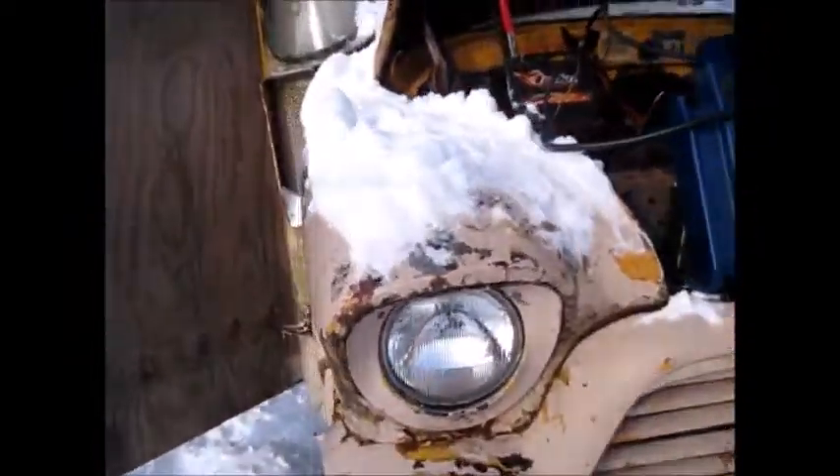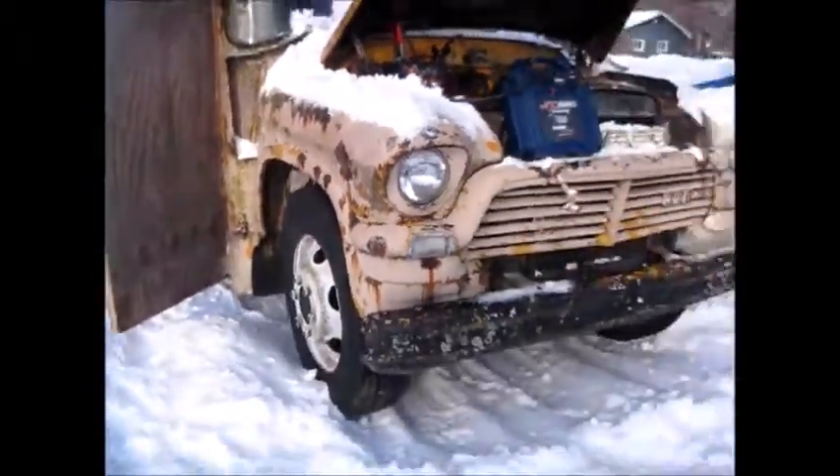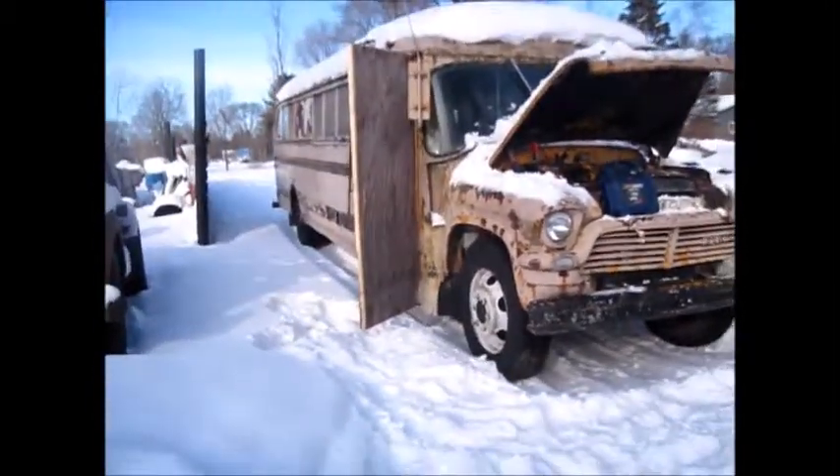Yeah, there's the cold side of the bus. I'll give you another video.